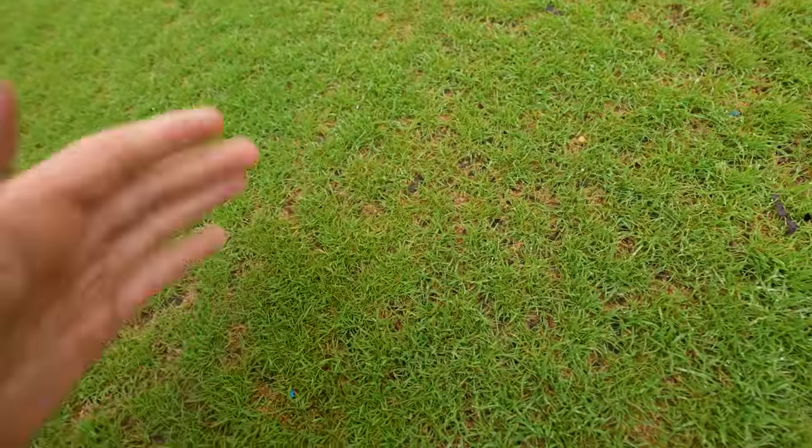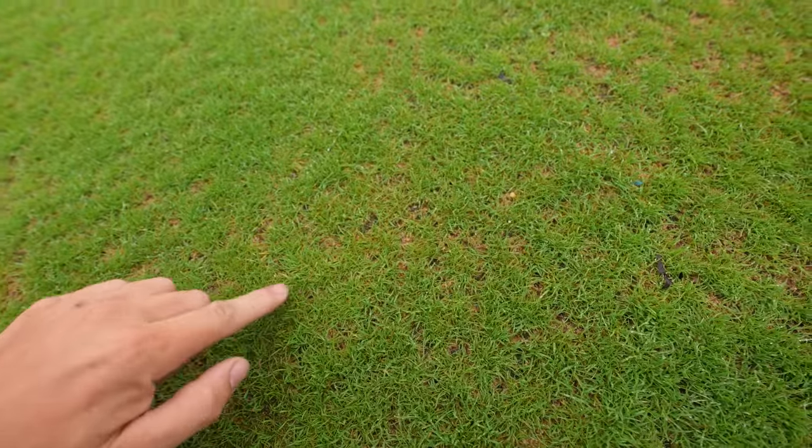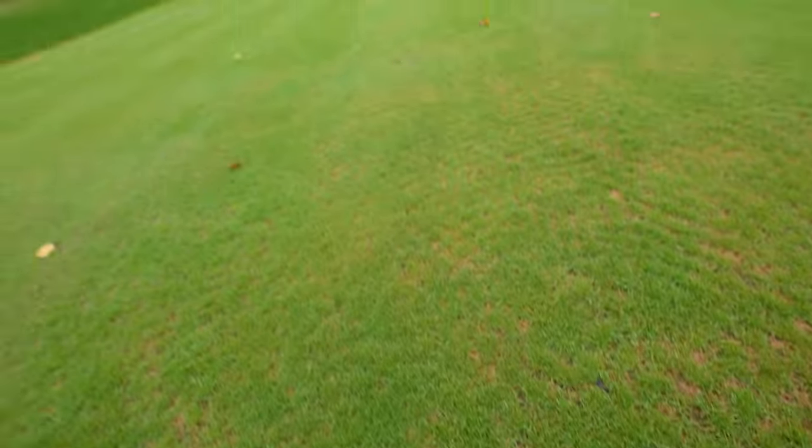Luckily we've got a sand green and it drops straight through — this is firm as, considering the amount of rain we've had. This is super firm, which is why sand is so great for a putting surface and for sports turf areas, because you can play on them within 10 minutes of having a major rain event. So it's good, but it needs to stop raining — well, it can rain maybe some light rain, not heavy rain.